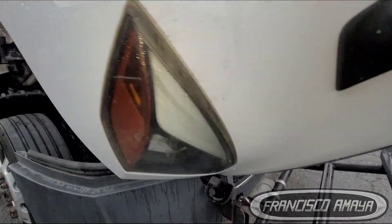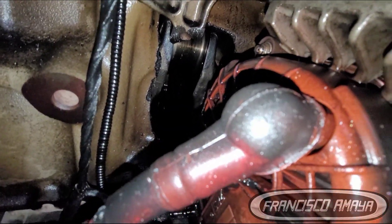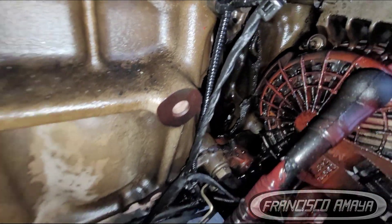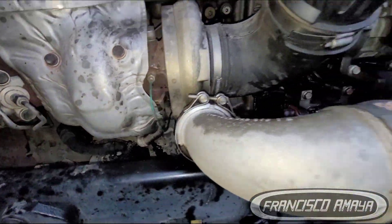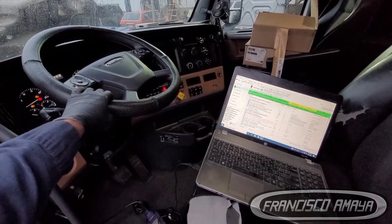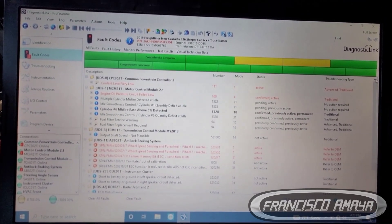When things like this happen, it's very important to investigate the cause. I've done a video in the past showing how to investigate whether an engine problem was a mistake or something else. In this case, we're going to do the same — we'll connect the DDL software to the truck to see if there are any overspeed or low oil pressure warnings. As you can see on the screen, there is nothing related to overspeed or low oil pressure.